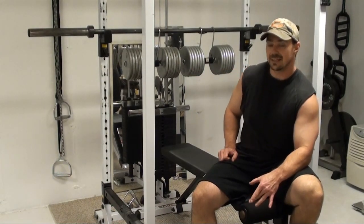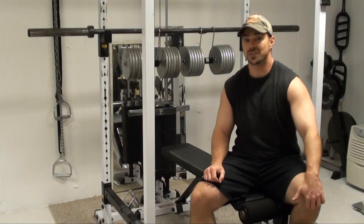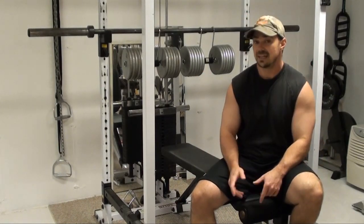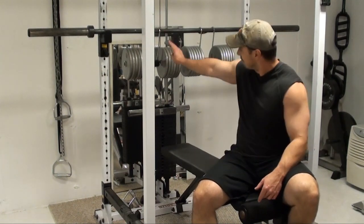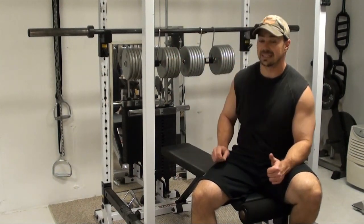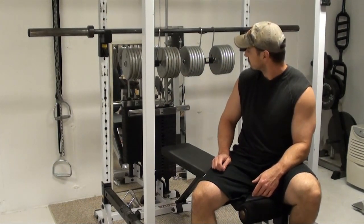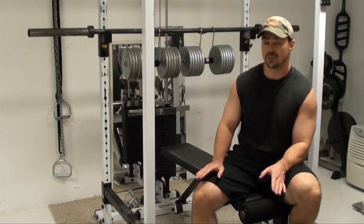What that does is it allows you to start with the dumbbells in position, unrack them just like a barbell bench press rather than pick them up off the floor, lean back, and do it that way. And if you don't have a spotter, you generally have to do it that way. If you have a couple of these power hooks — which I really like, they're pretty cheap, like 40 bucks a pair — you can hang your dumbbells from here and do this just like a regular barbell bench press.